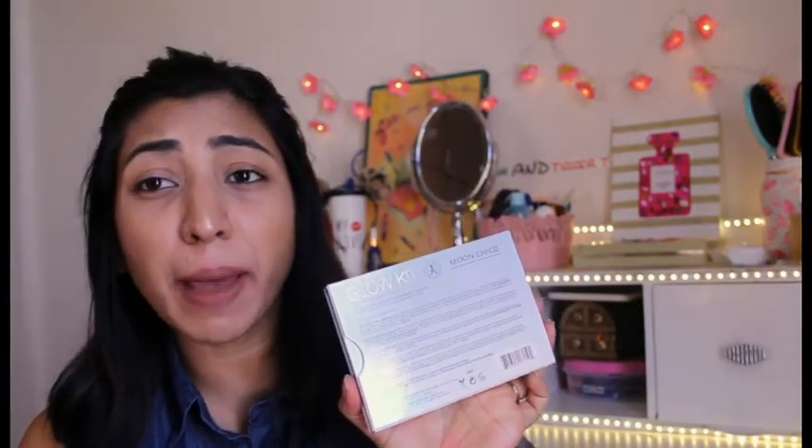Let's look at the packaging first. The packaging is really beautiful and if you look at it you cannot make out if it is a fake one or a real one - everything is written so beautifully, there are no spelling mistakes or anything of that sort. I have seen the real palette and it looks exactly similar. At the back side you can see it's called the Moon Child Glow Kit, and it has all the shade names plus ingredients listed under each shade, along with the expiry date.